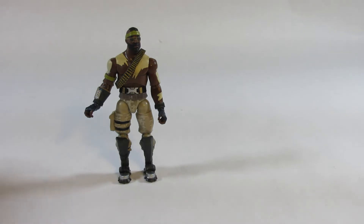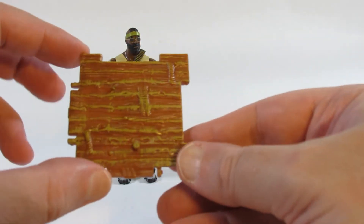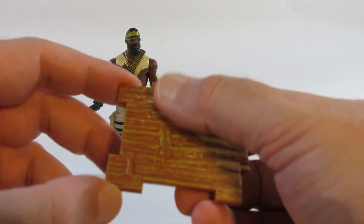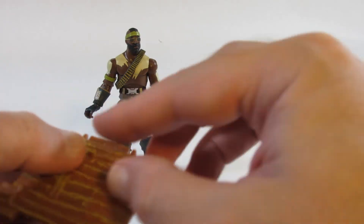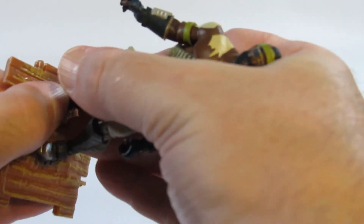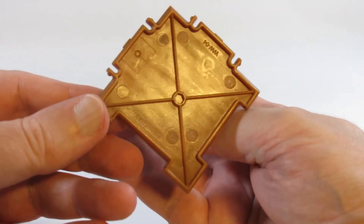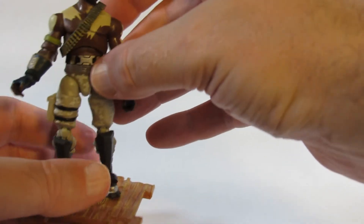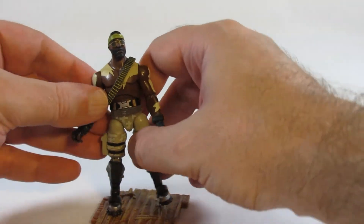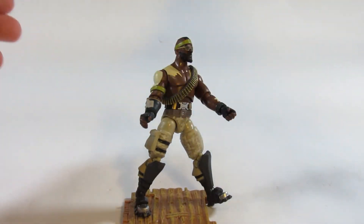We have a peg hole in the feet, so we finally have a use for it. Here is a standing plate — it's a building piece like some of the others, so you can connect it with other pieces. This one is made of wood, and here is a circular peg where we can put the action figure on it. So we can have him standing there — although he can stand on his own, this is nice. We can move him around and put him in different poses.